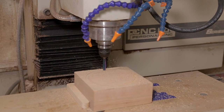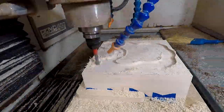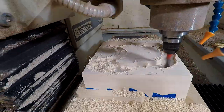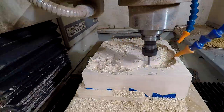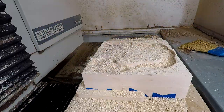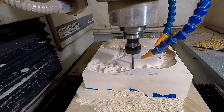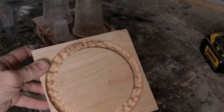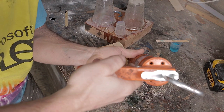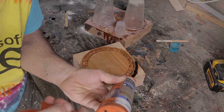I start the roughing operation with the 3/8-inch bit and let it go to town. I usually record a time-lapse but forgot for this one, though I do have a time-lapse of a different bowl. You can see the 3/8-inch bit making a really rough finish, then I put in the quarter-inch bit — still pretty rough — and it's not until the quarter-inch ball-nose mill that it smooths out really nicely.